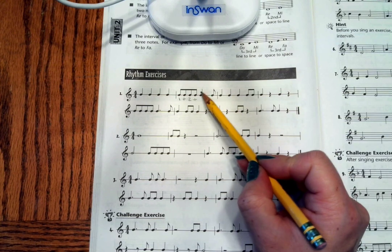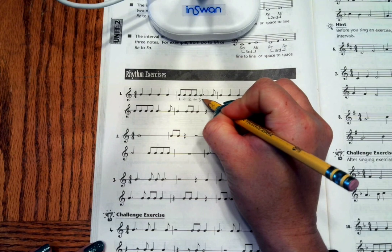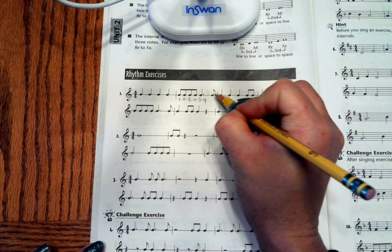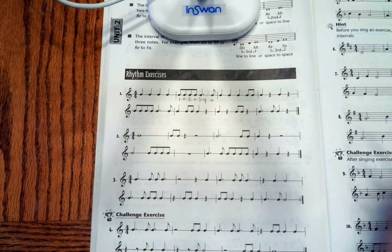Pay attention to your dotted rhythms. You know this is 3 — there's an imaginary 8th note in there — 4, and this is our 2nd 8th note, and. This dot is the same as an 'and.'